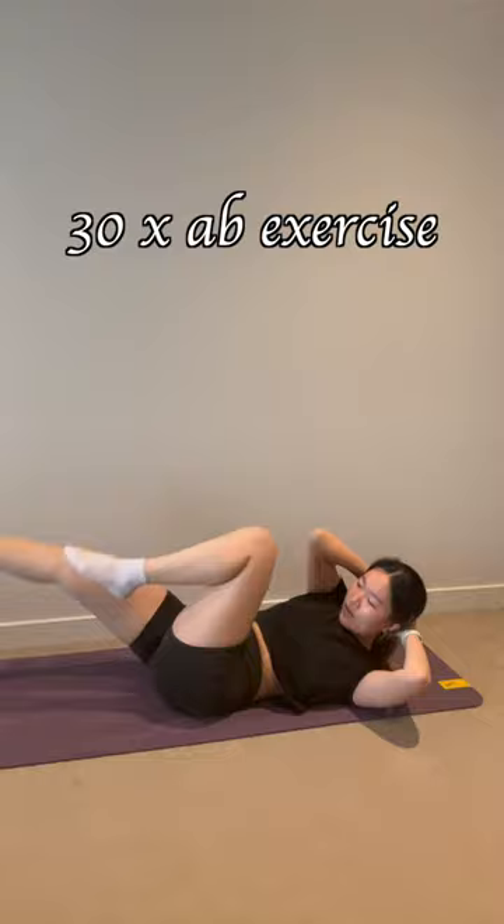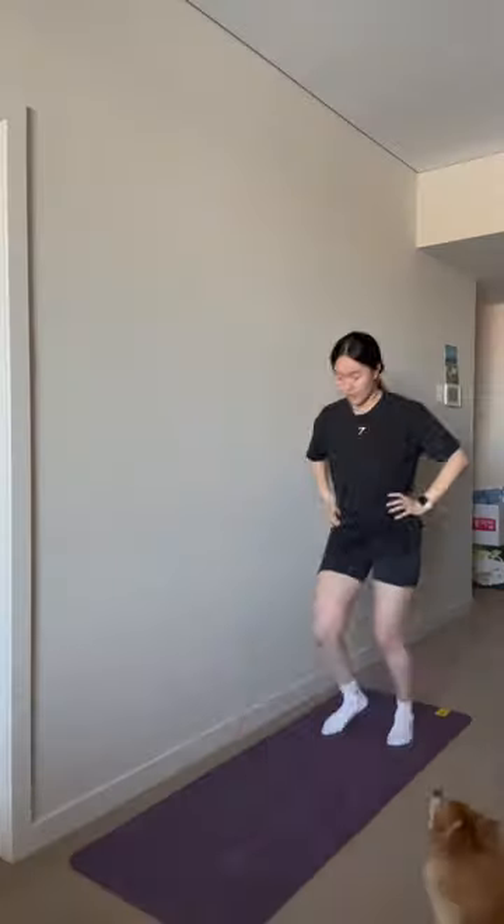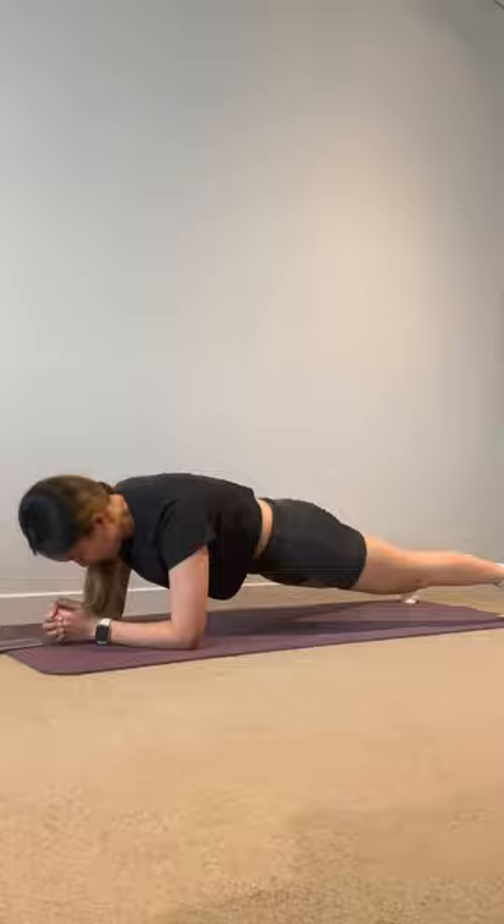This is then followed by 30 reps of ab exercises and two sets of 20 lunges. After that, you're back on the mat for one minute of plank — this single-handedly got me sweating the most. Literally, I was dripping with sweat.